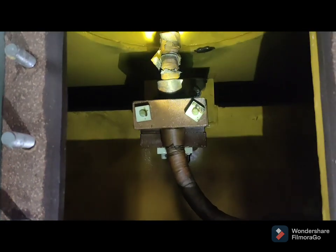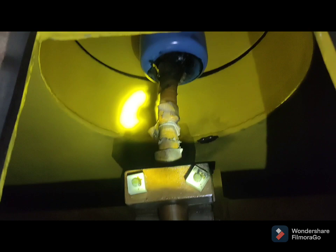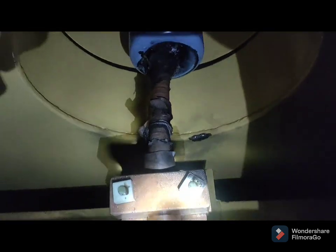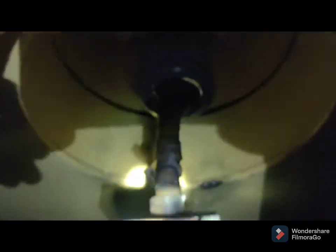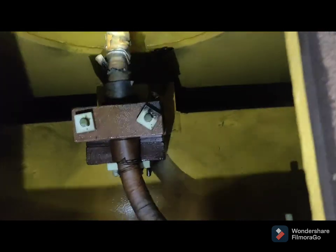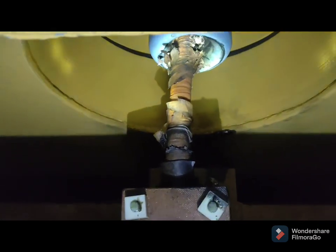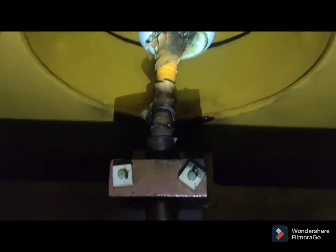These pictures and videos have been captured to enhance your knowledge — that's how the leads of the transformers are coming out inside the transformers to the bushing. In between the bushing, the HV lead is just coming out to the HV terminal. This lead and the epoxy of the bushing have been damaged due to insulation failure. You are seeing the pictures of the paper insulations.